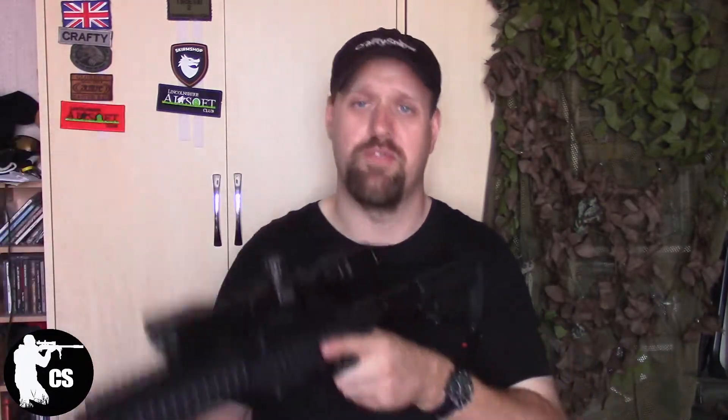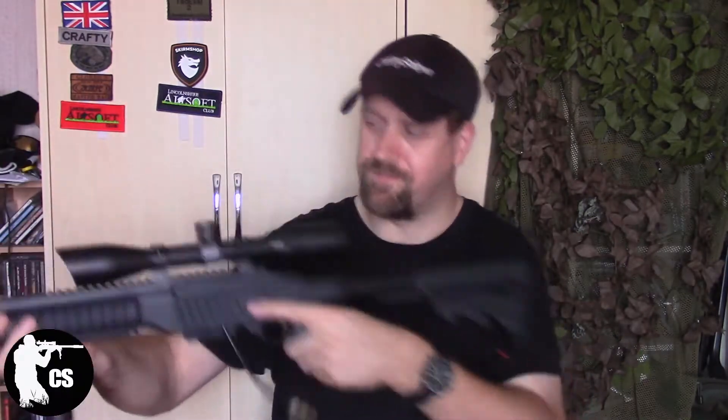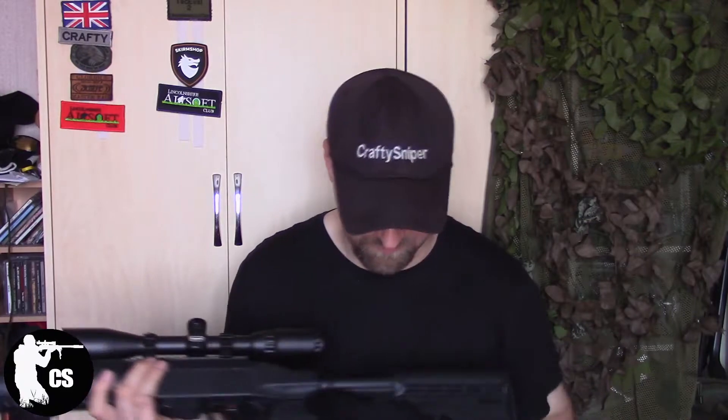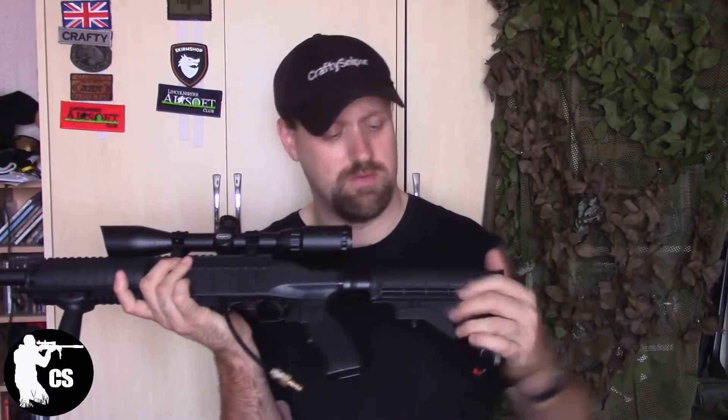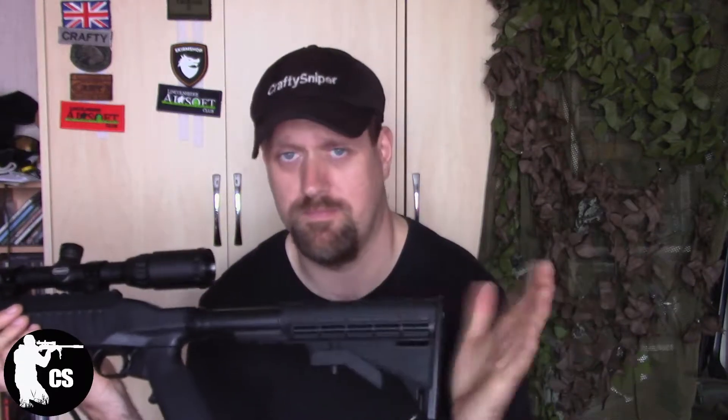You do have an adjustable stock. Anybody who's used pretty much any M4 will have used this style. I'm not a total fan of them — I prefer solid stocks on my M4s, M16s, and all that kind of stuff. I don't believe you can get a solid stock for this.